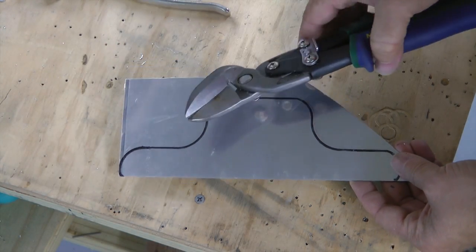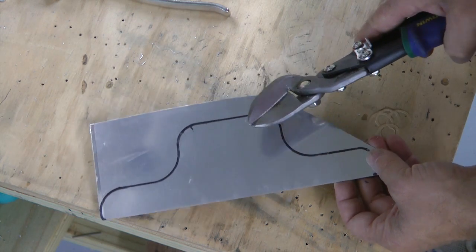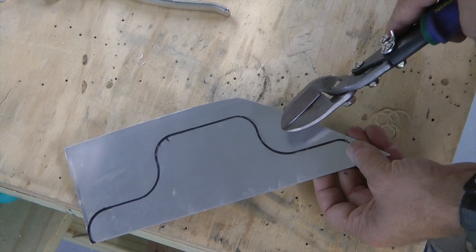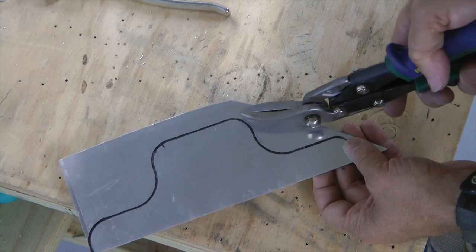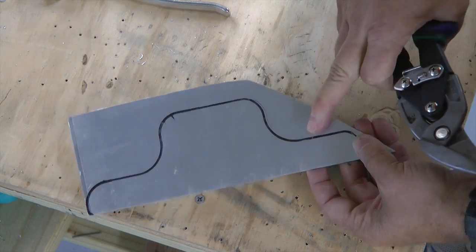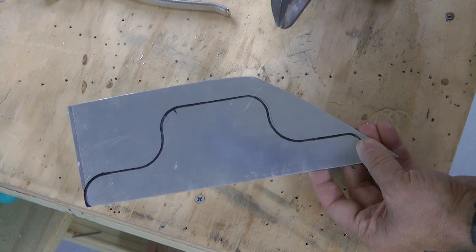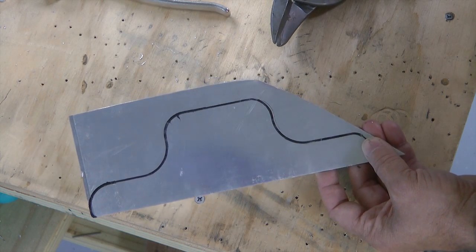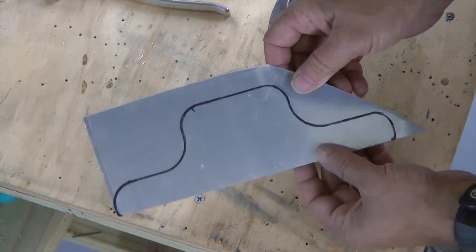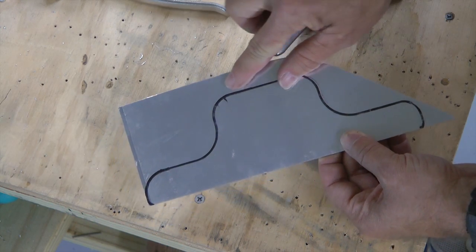When we first go to grab our shears, if you haven't tried this yourself, when you go for the corners and the curves and take small bites out of the aluminum, you leave jagged edges — sometimes splinters that cannot be easily sanded out. It's just a real chore, especially the thicker the aluminum gets, to be able to make smooth curves.